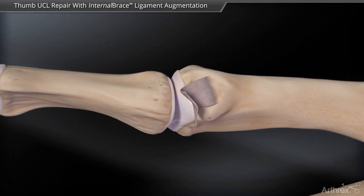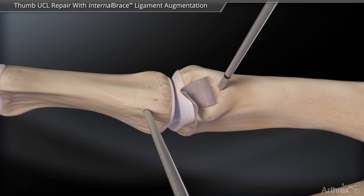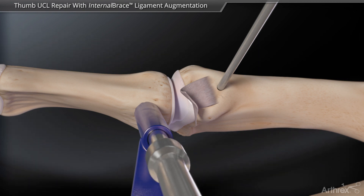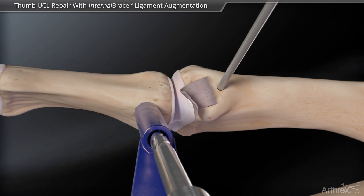Place a guide wire up to the laser line into the proximal phalanx. A second guide wire is placed just proximal to the origin of the UCL on the metacarpal. Overdrill both guide wires with a 3 mm cannulated drill bit and drill guide.